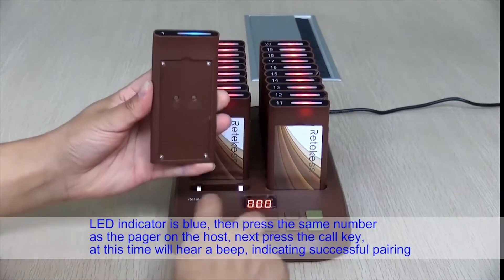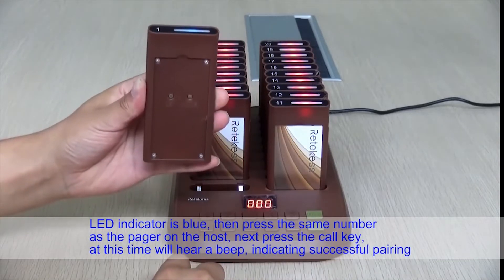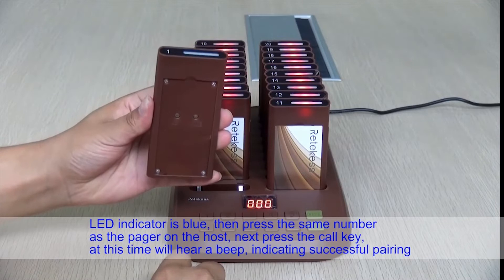When the LED indicator is blue, press the same number as the pager on the host, then press the call key. At this time, you will hear a beep indicating successful pairing.